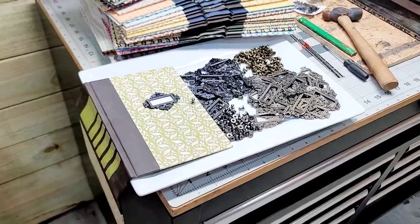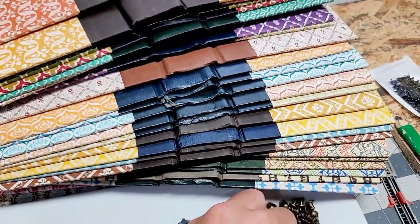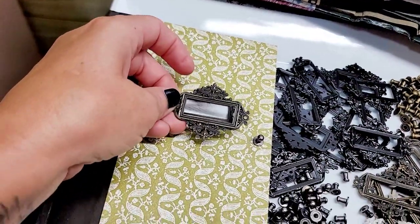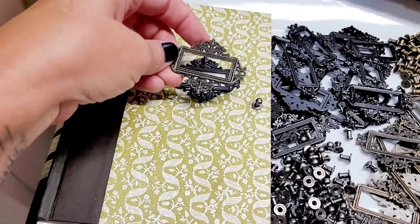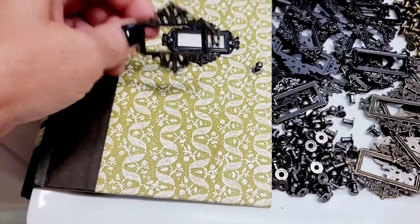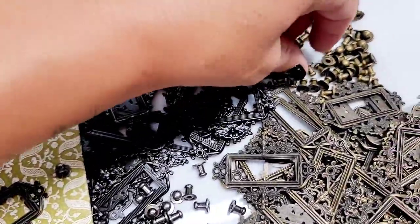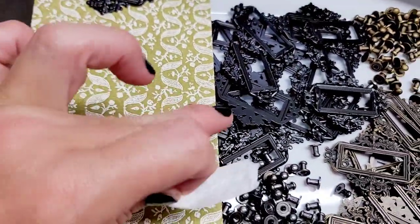I'm experimenting on this one — depending on the book cover and what color it is will depend on the color of hardware I want to put on. I do love gold; part of me almost did gold on this one, but I really liked the black on it. Part of me almost wants to pick that one — the post still matches really good, although I think gold might look better. Tell me what you guys think.